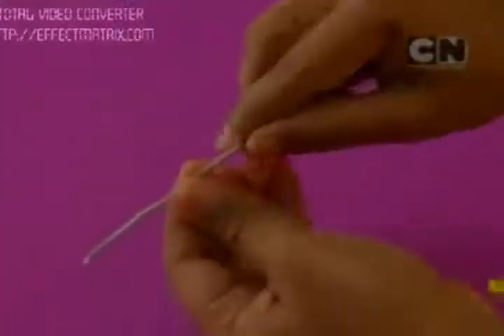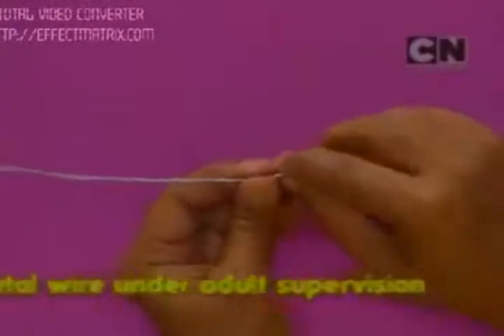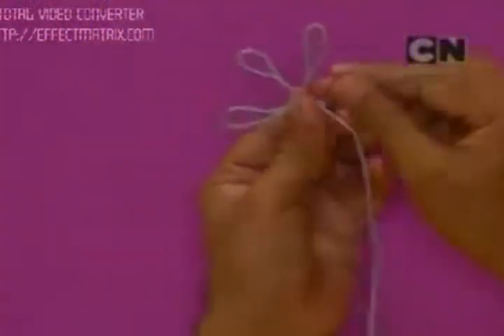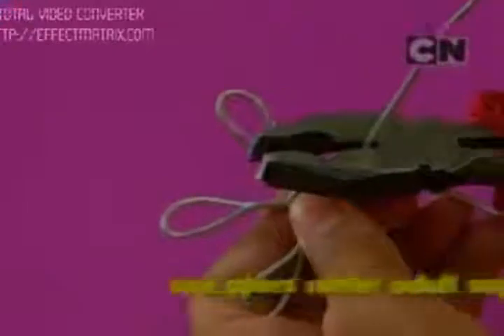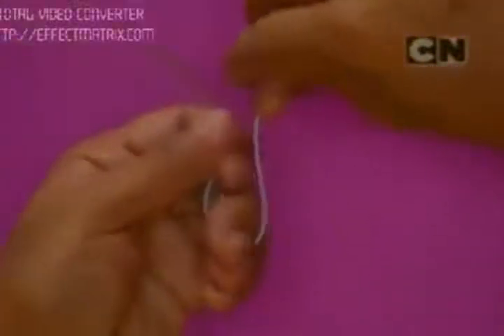To make the limbs, I'm using flexible metal wire. Make an L shape like this, then leaving the desired length of the hand, bend the wire again like this and make the fingers — roll it like this. If you have some extra wire left, cut it using pliers. I made the other hand as well using the same technique.